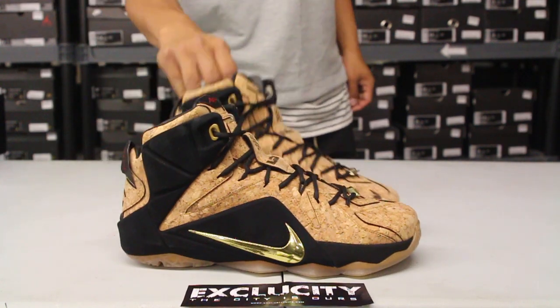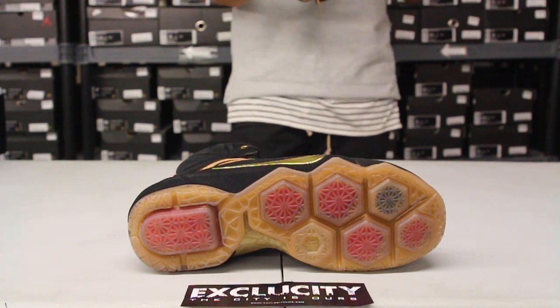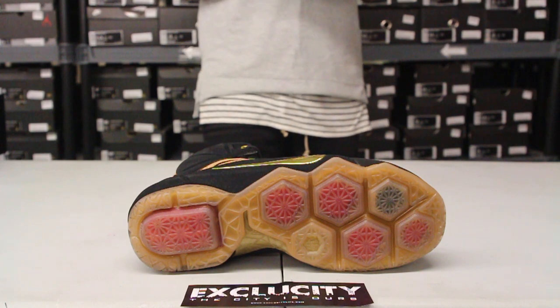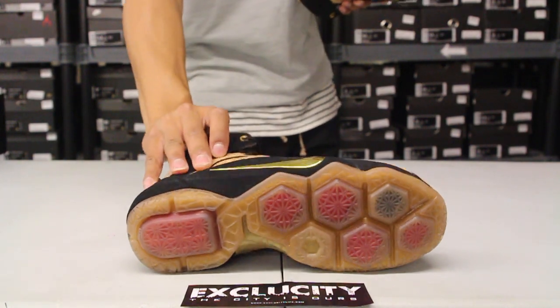On the inside you got a nice premium leather lining. Let's start by reviewing the outsole of the sneaker — you got the Heksun technology with that gum finish, kind of like an icy material on there. You got that shank right here in gold, which is a nice touch to the shoe.